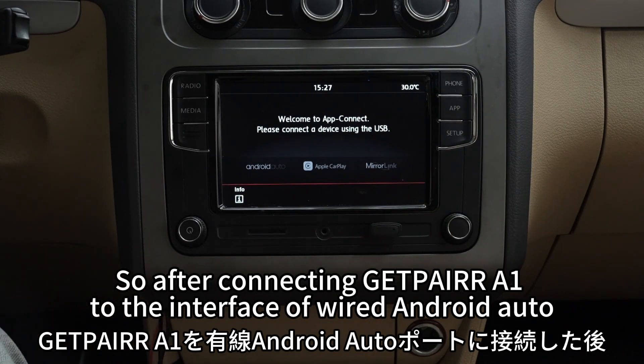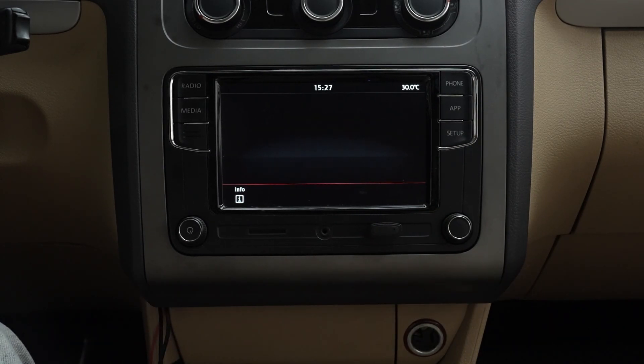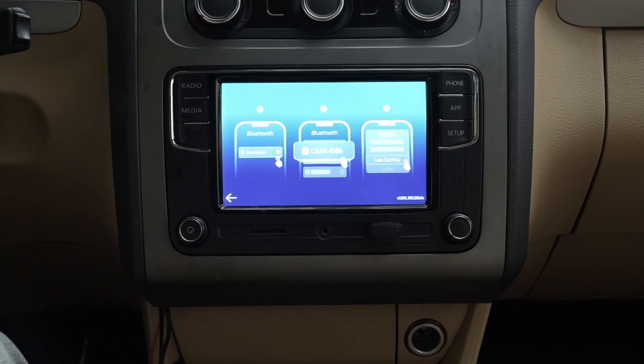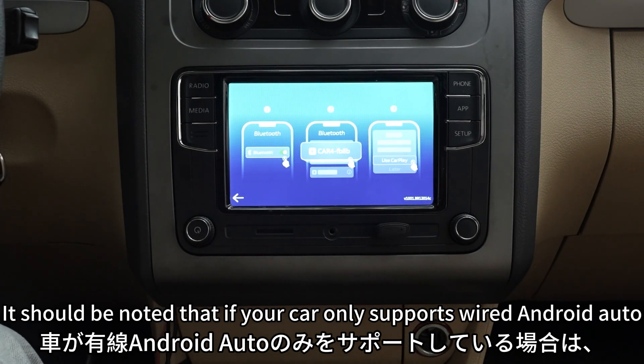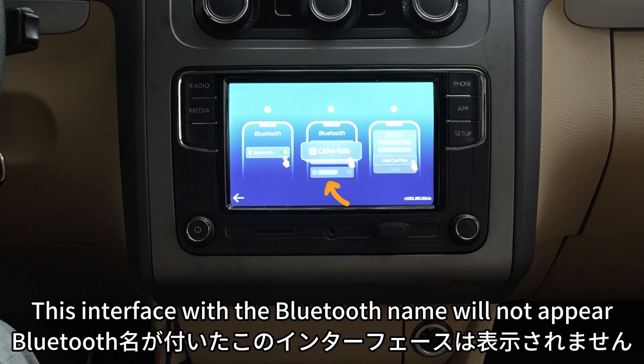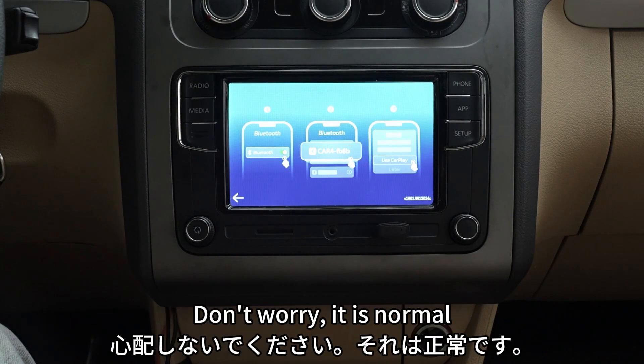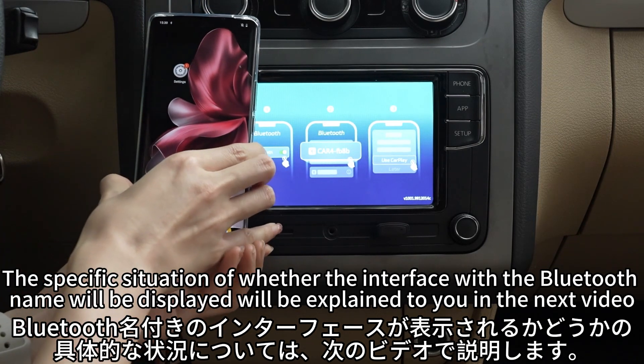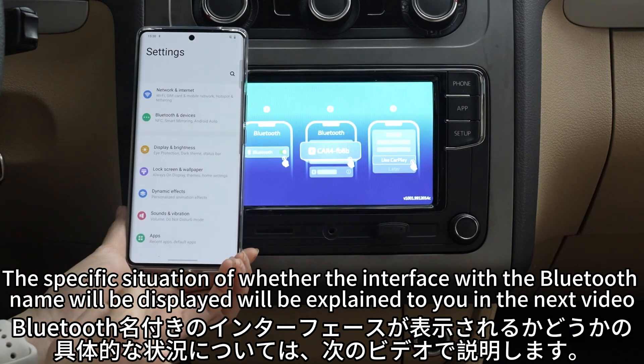After connecting GetPair A1 to the interface of wired Android Auto, you will see an interface with the name of Bluetooth. It should be noted that if your car only supports wired Android Auto, this interface with the Bluetooth name will not appear — don't worry, it is normal. The specific situation of whether the Bluetooth interface will be displayed will be explained in the next video.